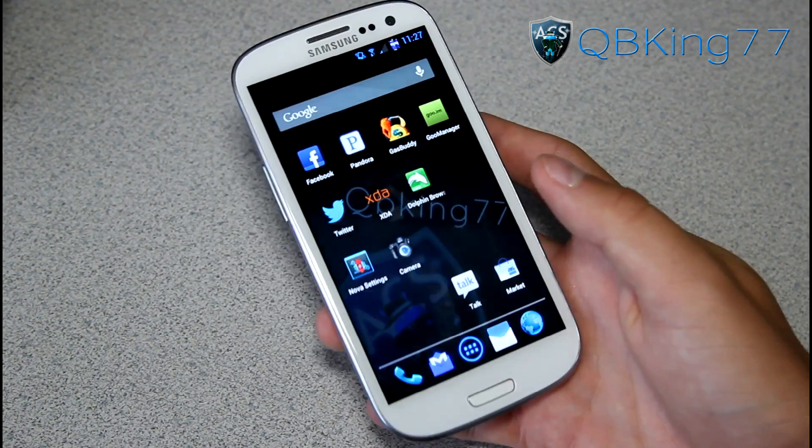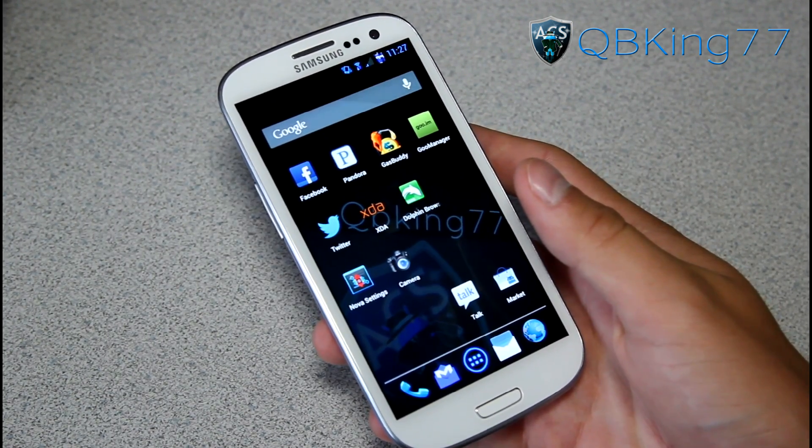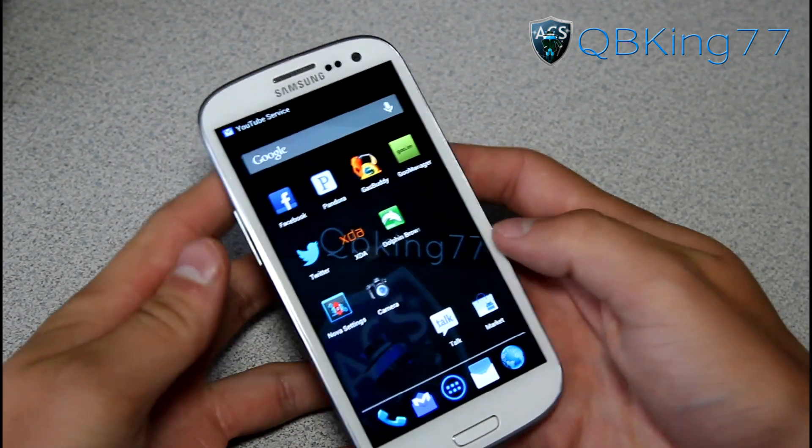Hey everyone, CubbyKing77 here from the AC Syndicate team, here to do a video showing you how to install a modem on your Sprint Samsung Galaxy S3.